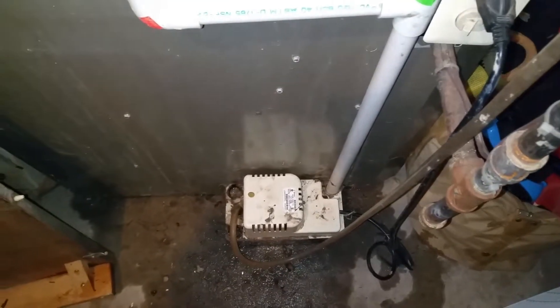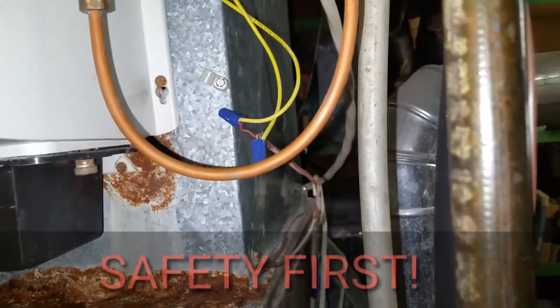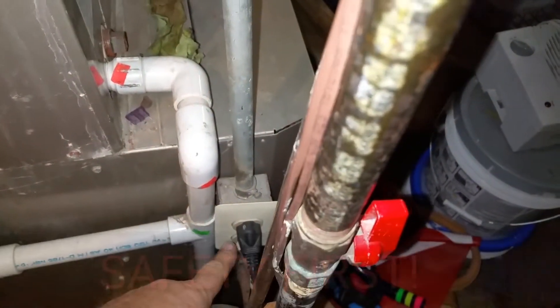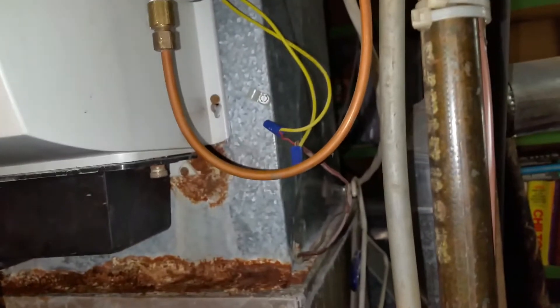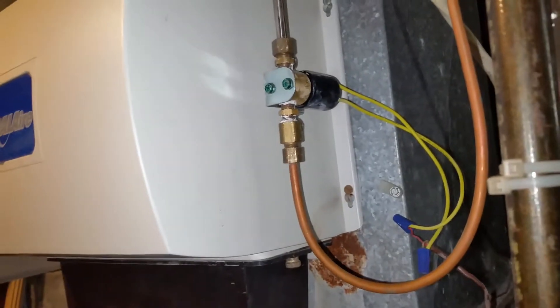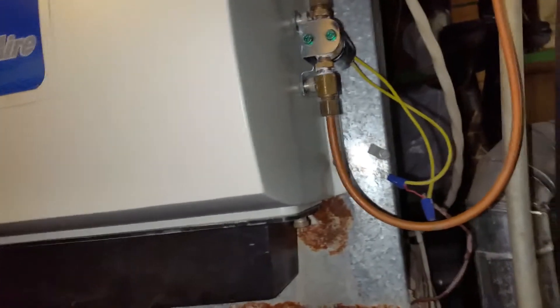That water mess down there is just what leaked out of the system while I was doing this repair — nothing to worry about; it'll dry up and I'll wipe it up in a few minutes. There is electricity going through these two wires here, so when you take this apart to change it, make sure you shut the furnace off too. Click that little switch to shut your furnace off, or however your furnace works, so you won't risk getting a zap if you accidentally touch both wires at once while the furnace tries to come on. I think that's a low-voltage circuit where it wouldn't really hurt you, but it'd still be uncomfortable, so make sure you cut the power to it before you do it. Keep safety in mind — maybe even wear safety glasses in case of water. And that's the other thing: shut the water off before you take this apart.